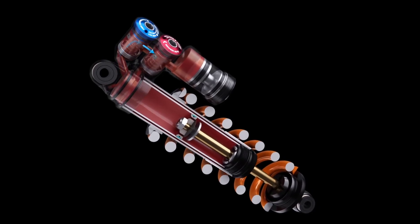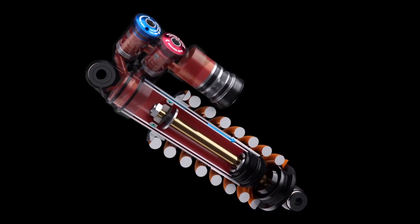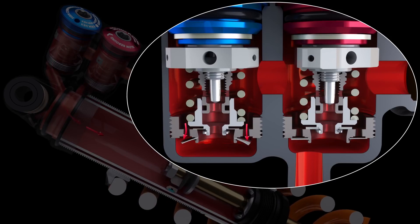What a damper does is control the movement of the spring by taking the energy stored in the spring and converting it to heat. It pumps oil through small holes, passages, or gaps that are controlled or valved, and by pumping the oil through those passages the oil gets hot, we dissipate some of the energy, and the movements of the springs get smaller and smaller.